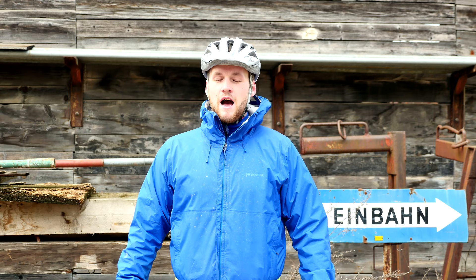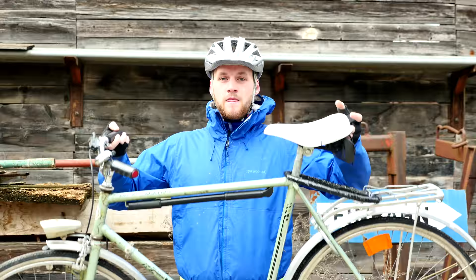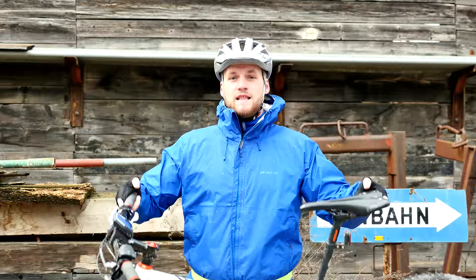Hey, what's up guys! It's Wanted Wednesday. I'm right back from the trail and today we're going to have a look at a product you might really want — not this old gem, but this beast, this little awesome beast.